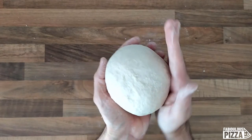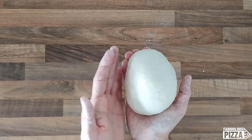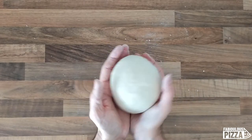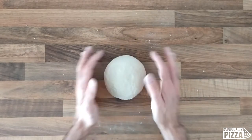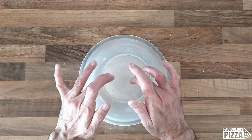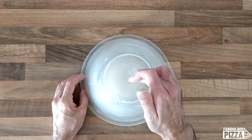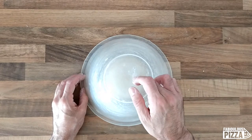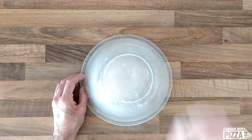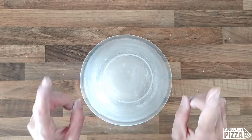The surface not being perfectly smooth happens especially when the flour is rich in protein. Since I like it really smooth, I will leave it covered for a couple of minutes — five minutes covered so it doesn't dry out — and then I will work it gently once more and show you how smooth it will come. In the meantime, check the upper right corner for the link to my windowpane test video. See you in a second.